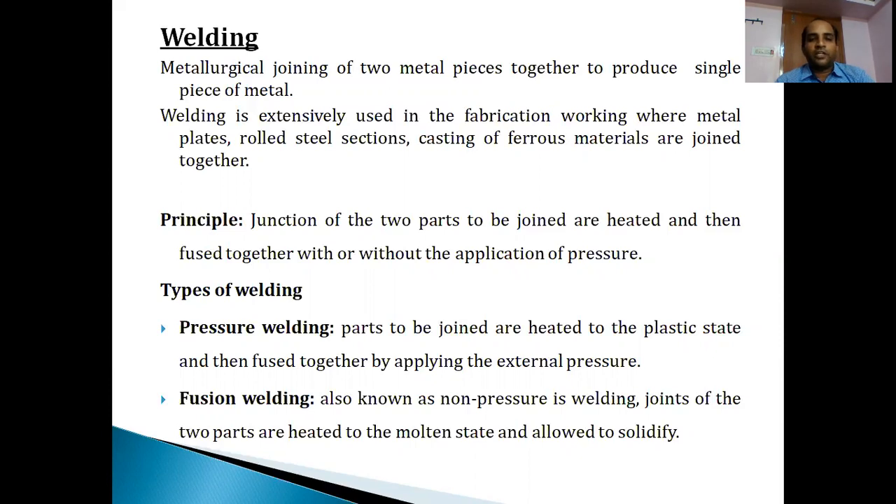The work pieces are heated until they reach the molten state - they are melted and then fused together by the application of pressure or without pressure - to fabricate different types of material parts such as vehicle components, rolled steel sections, castings of various metals, and many others. Welding is preferred for maximum purposes in manufacturing industries. The principle involves heating the junction of the two parts and then fusing them together with or without the application of pressure.